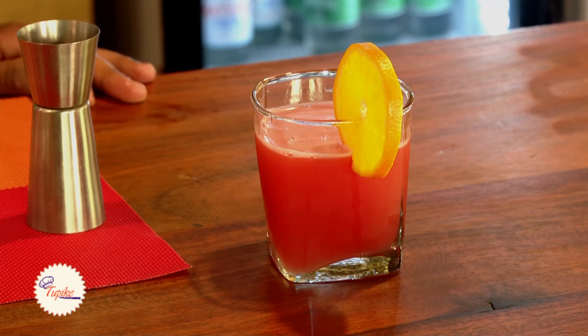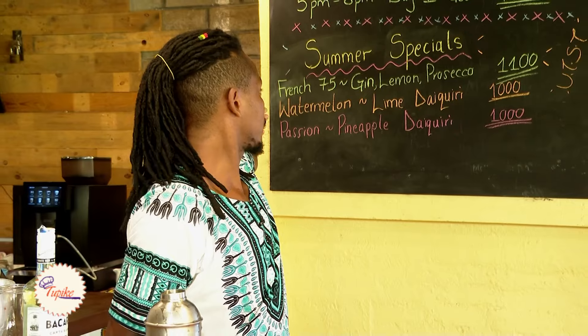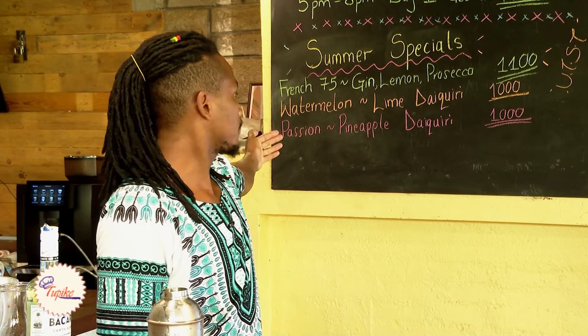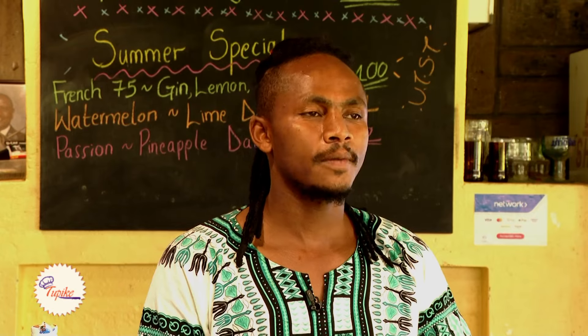On Fridays and Saturdays we have happy hour from 5 to 8. As you can see on our board, we have the summer special. We have the French 75 — gin, lemon and prosecco. Watermelon, lime daiquiri, and sugar syrup. We also have the passion and pineapple daiquiri, and other cocktails including margaritas, mojitos, sangria, and caipiroska. Welcome to Under the Swahili Tree for the best cocktails this festive season.